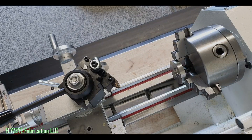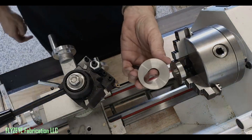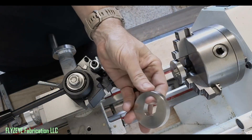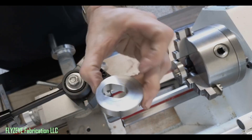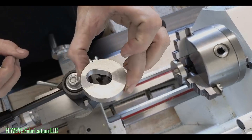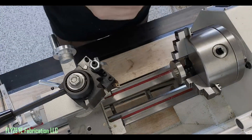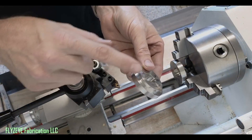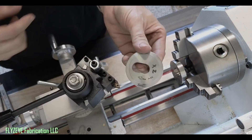Alright guys, we've got to modify some eccentric washers today. We're going to start with no shoulder. We need to add a shoulder so this can sit inside of a pocket and not slip out. So that's what we're going to try to do. It's going to end up something along these lines, this little shoulder here — 5mm deep, in this case 42mm maximum diameter.